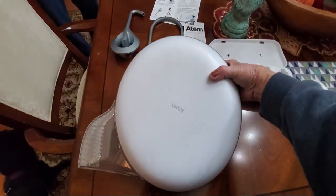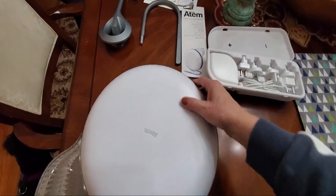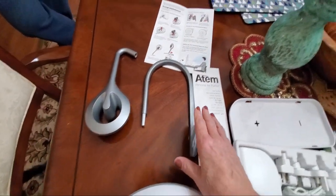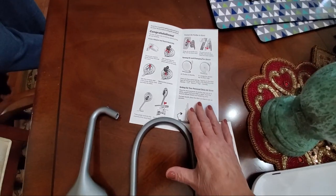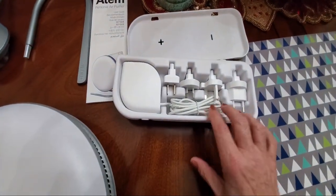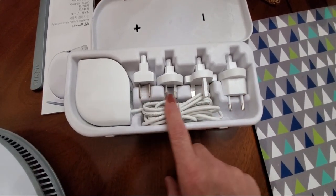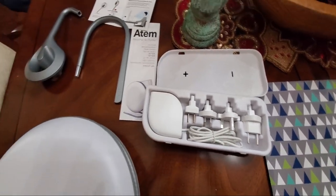We've unboxed it. Here's the unit itself and this is part of the stand, some instruction manuals, and a pack of different plugs for different countries. So we're going to put it together right now.